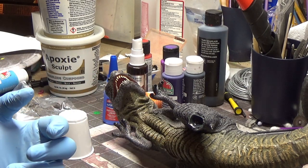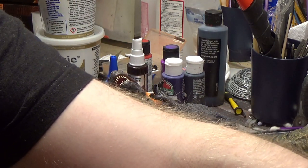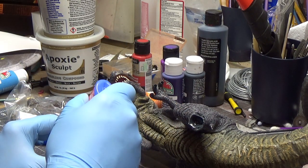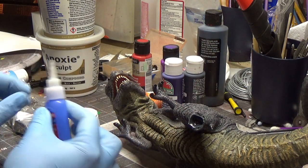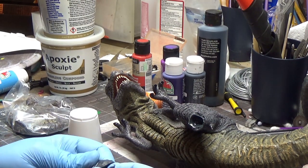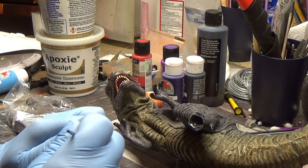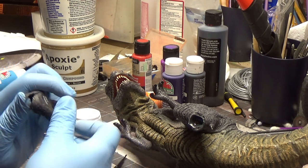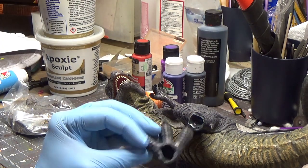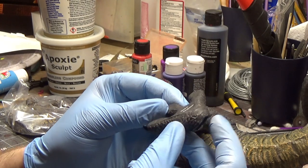I gotta unplug a couple things so I can get the hair dryer hooked up. I also have some accelerant here in case I need it. I'll take some glue, pour it into my little cup, take my hair dryer and heat this up — what this does is make it a lot more pliable. Then I'm gonna spread it out with my thumb and brush it into the crevice here, slowly attaching it because I want to get this as perfect as I can on my first shot. Alright, foot all set.